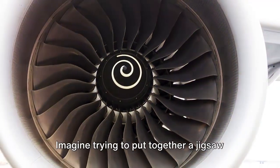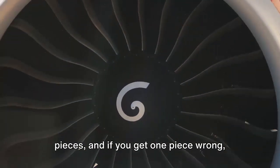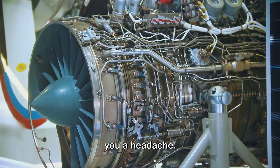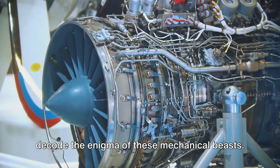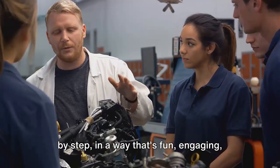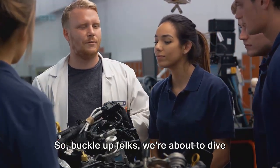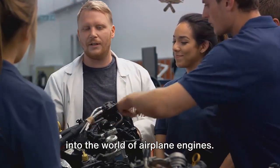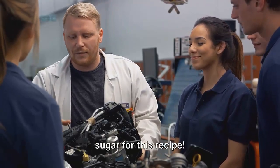Imagine trying to put together a jigsaw puzzle, only this one has thousands of pieces, and if you get one piece wrong, well, let's not even go there. But don't worry, we're not here to give you a headache. We're here to unravel the mystery, to decode the enigma of these mechanical beasts. We'll walk you through the process step by step in a way that's fun, engaging, and hopefully won't put you to sleep. So buckle up folks, we're about to dive into the world of airplane engines — and no, we won't be needing any flour or sugar for this recipe.